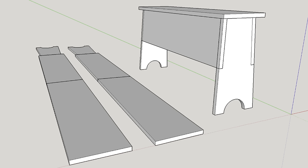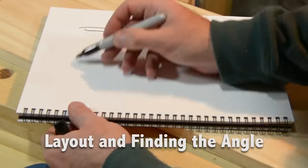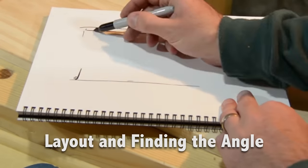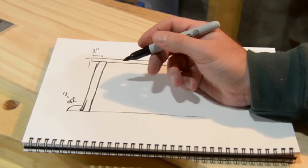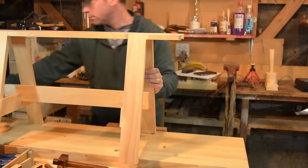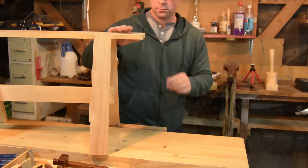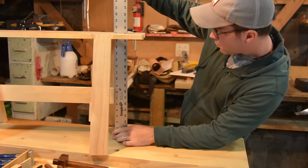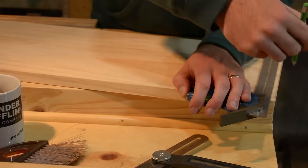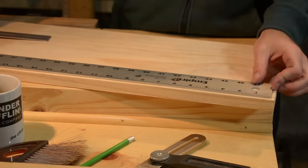I still model most things I build in SketchUp because I want to make sure that I'm not wasting wood and not over-buying wood. I can do the math and get the angle, or you can use Google searches, but I'm going to just lay it out full scale. What I need to do is get the height of my current saw bench, which is what I want this to match — 17 inches and one eighth.